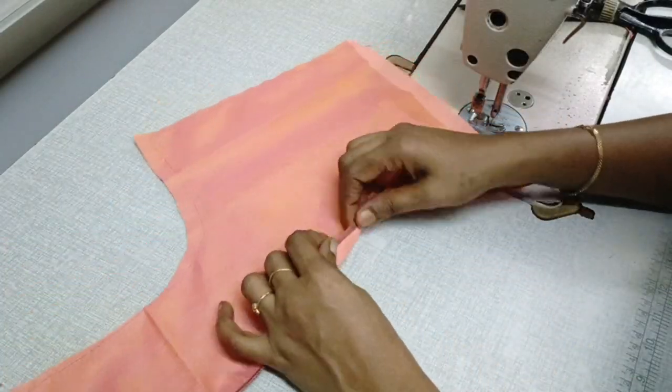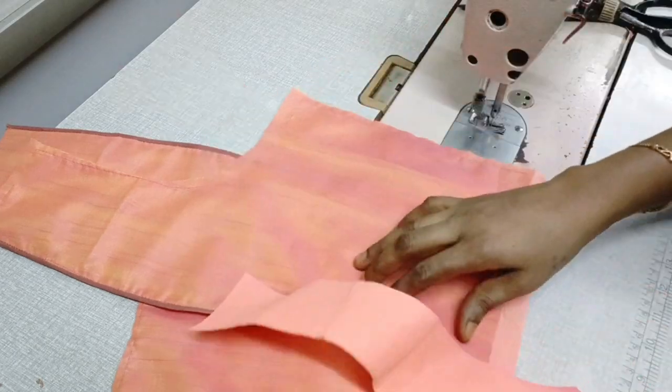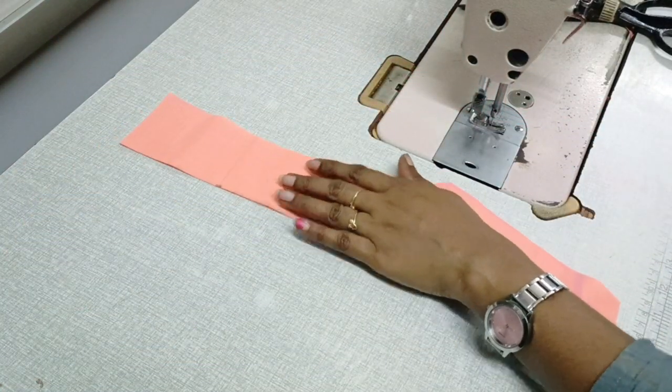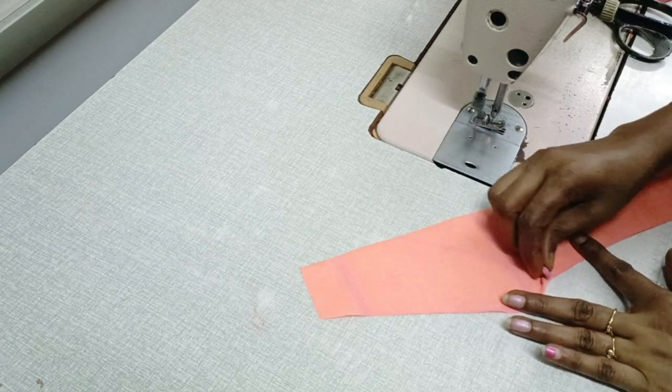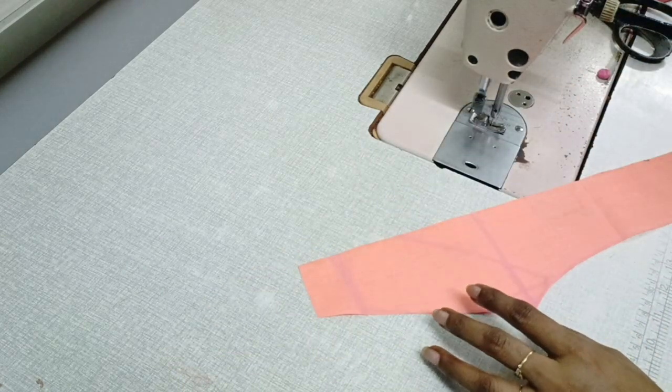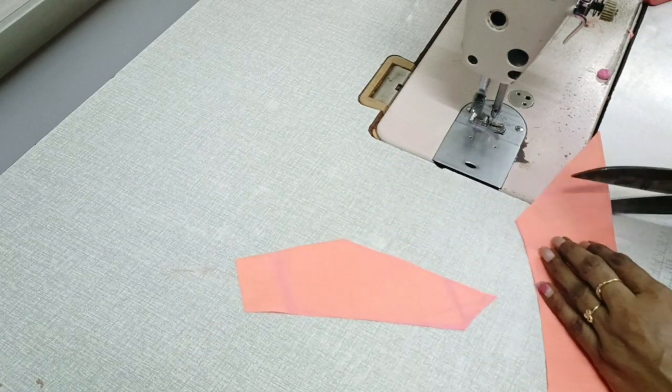We will cut the piping on the corner. Then we will cut the lining, cut the neck, cut the canvas, and then we will use the canvas.